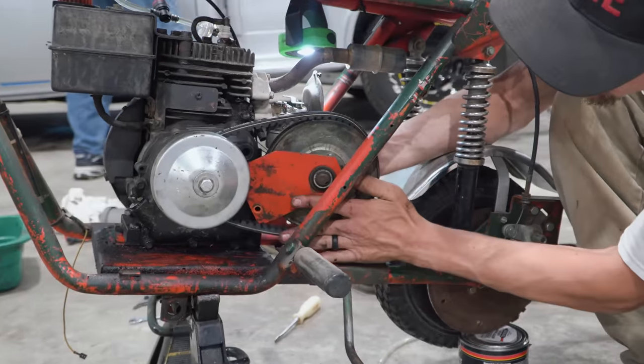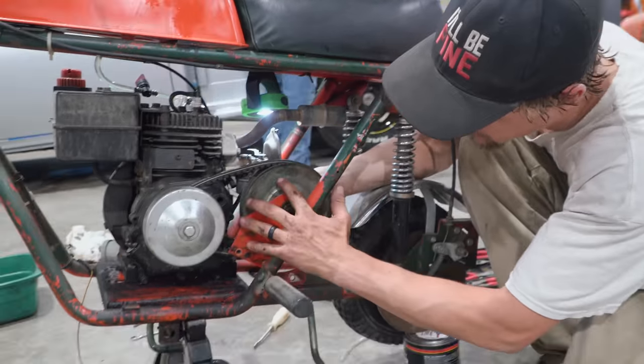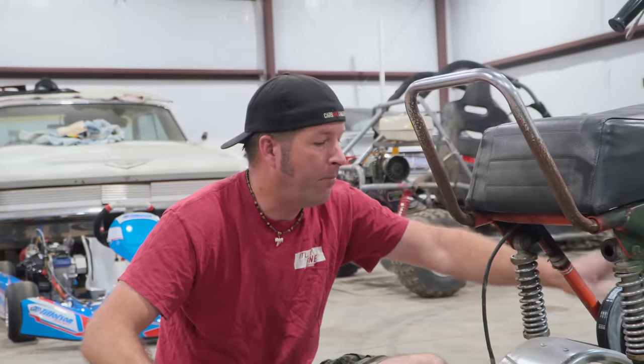We got the brand new belt going on. It's got a cool little sticker showing which side faces the engine and which side faces out. A little tricky getting it on, but we got it. The driver and driven are both genuine Comet — it even says Comet on there. Belt's on, and next we're going to replace this rear tire because it's off the bead and has some dry rot.